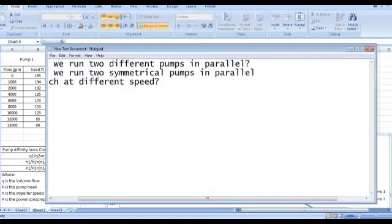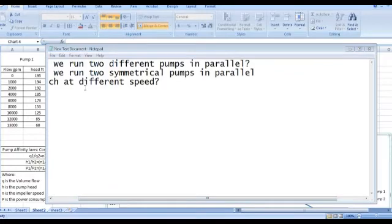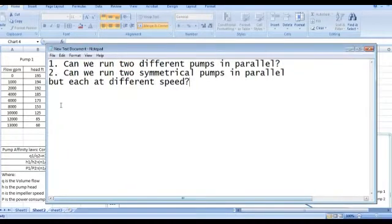Hello everybody. In this video I'm going to answer the following two questions. First question is: can we run two different pumps in parallel? And the second one is: can we run two symmetrical pumps in parallel but each at different speed?